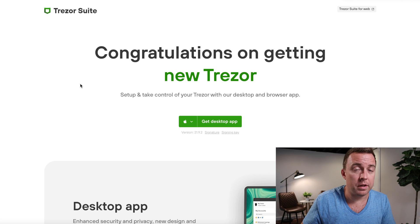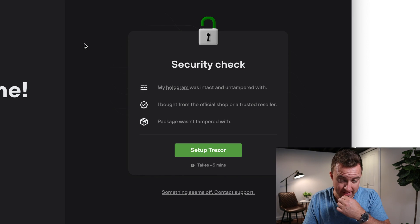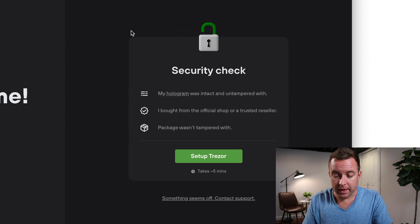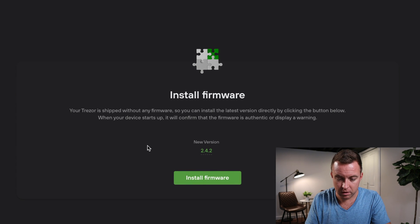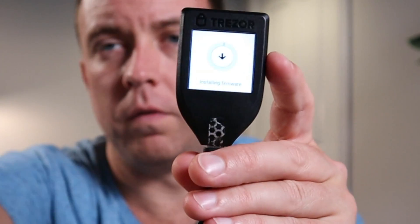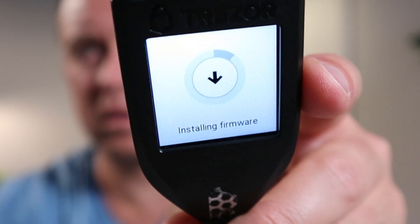The site will prompt you to download the Trezor Suite app to get everything set up. I already have it downloaded from my Trezor One. Once you have Trezor Suite pulled up, it's going to ask you to confirm the hologram was intact and not tampered with. I bought it from the official website. Then let's set up the Trezor — first you need to install firmware, click OK.